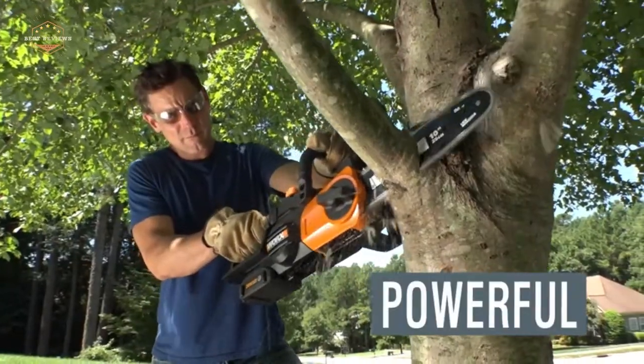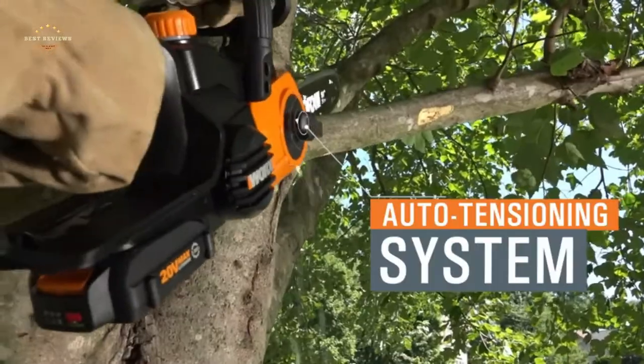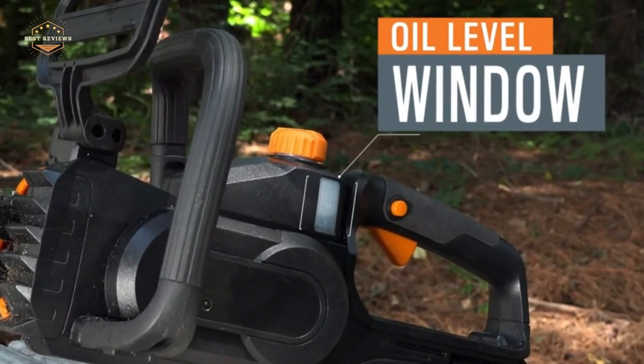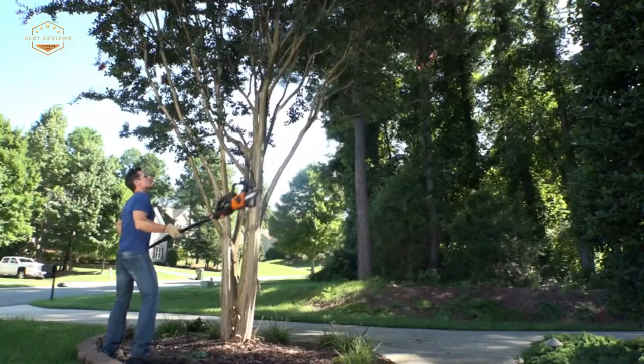Hope you found this video helpful in finding the best cordless pole saws. If you found this helpful, please give it a like, comment your opinion, and tell us which one is perfect for you. Subscribe to our channel to get the latest updates on different product reviews.